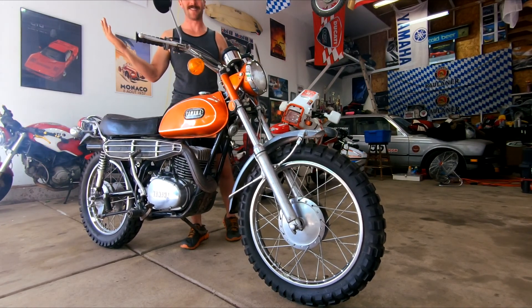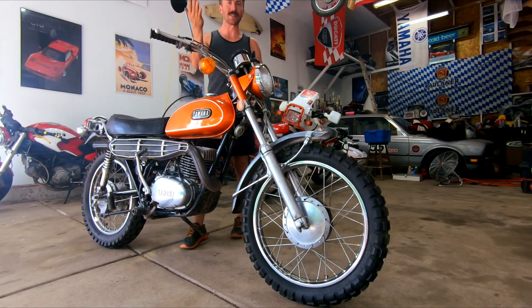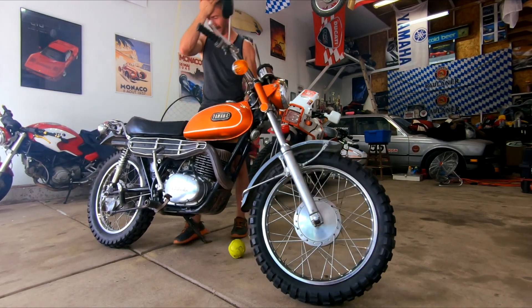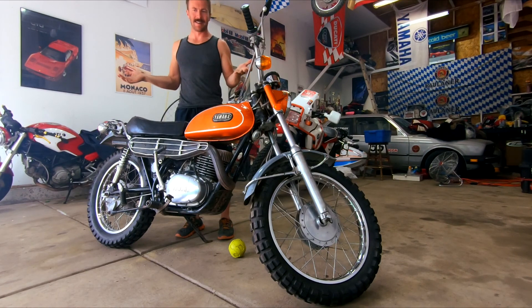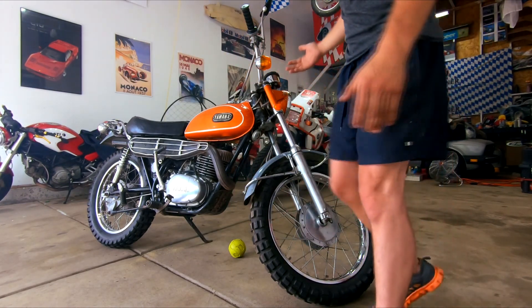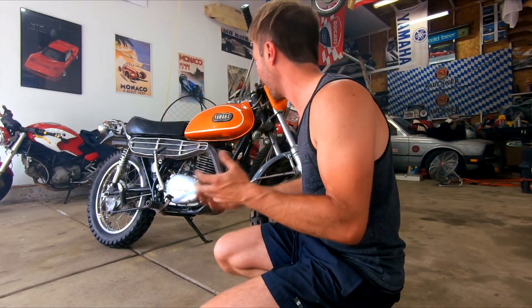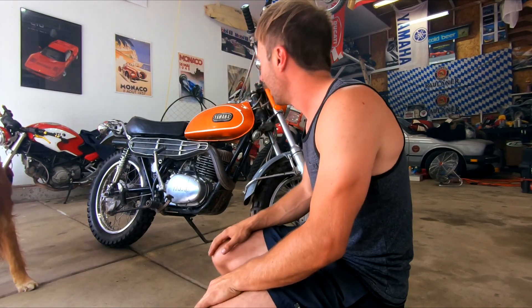Oh my God, it runs! What was that - four kicks? Three kicks? Oh my God. I can't believe it runs. If that doesn't say awesomeness - one stout bike starts in four kicks, has been sitting since 1990. I don't know what does.